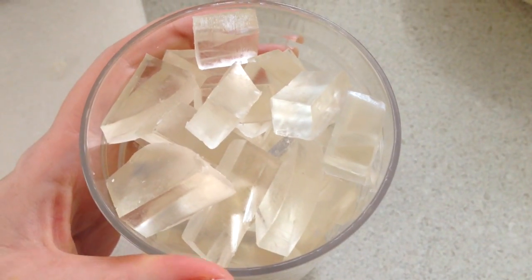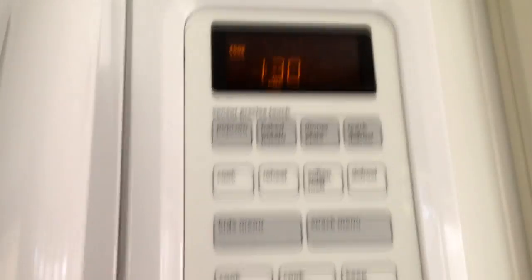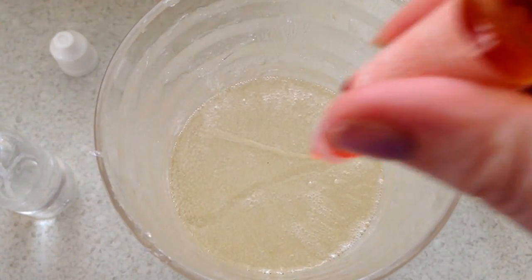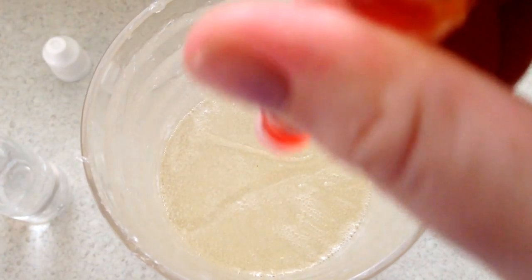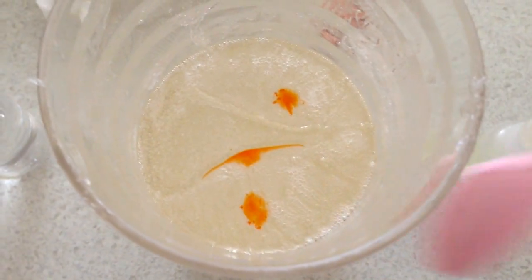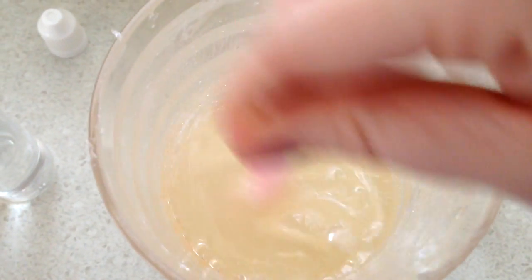Then I'm going to put the cup in the microwave for 1 minute and 30 seconds. Make sure you keep an eye on it — don't let it boil. Once it comes out, it looks like this, and now's the time to put in your smell-good. So I put in my essential oils and my coloring. I'm actually going to make it a darker orange than this. You can also put in glitter — very fine glitter. Don't use the chunky glitter, use the extra fine glitter. Just mix your smell and your coloring in.